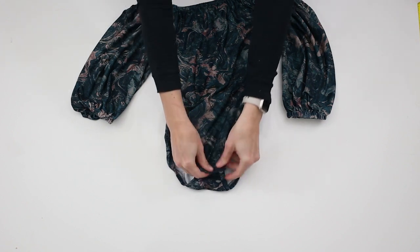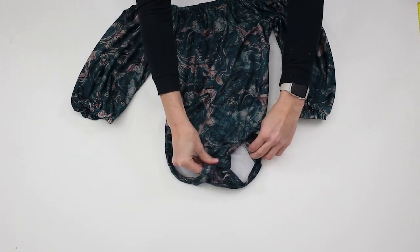You're now finished! Thank you for joining us for Styla's Asbury Sew Along and we hope to see you next time.